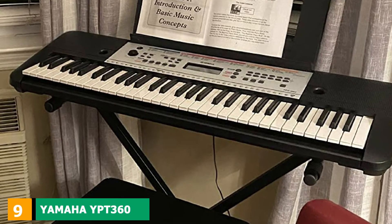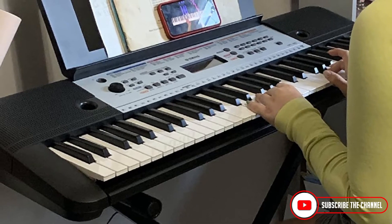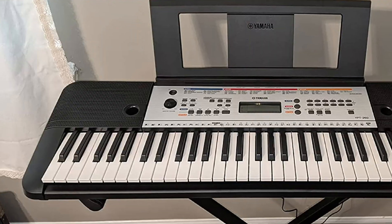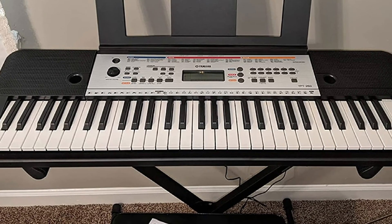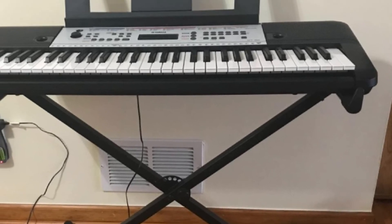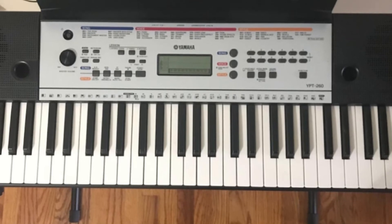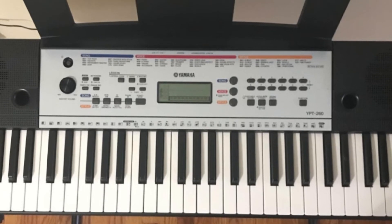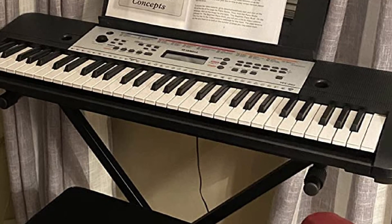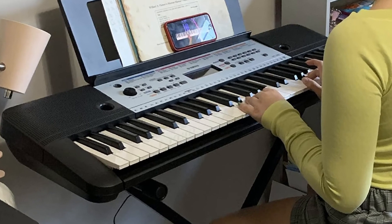Next at number 9 we have the Yamaha PSR-E360 Touch-Sensitive Portable Keyboard. Featuring a touch-sensitive keyboard and a power adapter, this Yamaha model is another good option for beginners in the range of affordable keyboards. It has 574 sounds of high quality, 165 forms, and 150 kinds of arpeggio. It also has a USB port and MIDI compatibility that helps you connect and play your favorite songs from your phone to your keyboard. The dual mode allows two persons to make music together, and the LCD monitor makes it simple, easy, and fun to figure out the features. The keys are not weighted, which is fine if you're learning to play a single song, but if you want to go pro, at some point you will need to change your keyboard. You can even get the true feel of an acoustic piano using the sustain pedal.